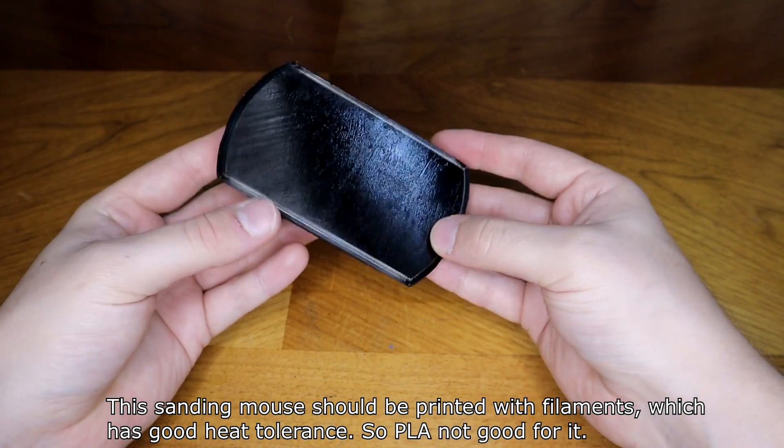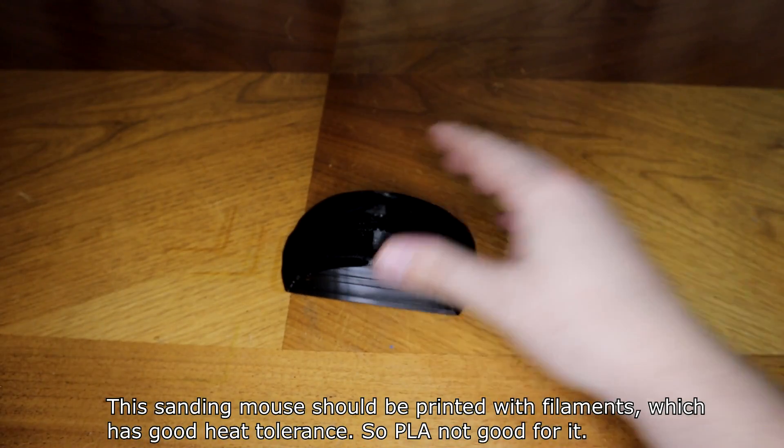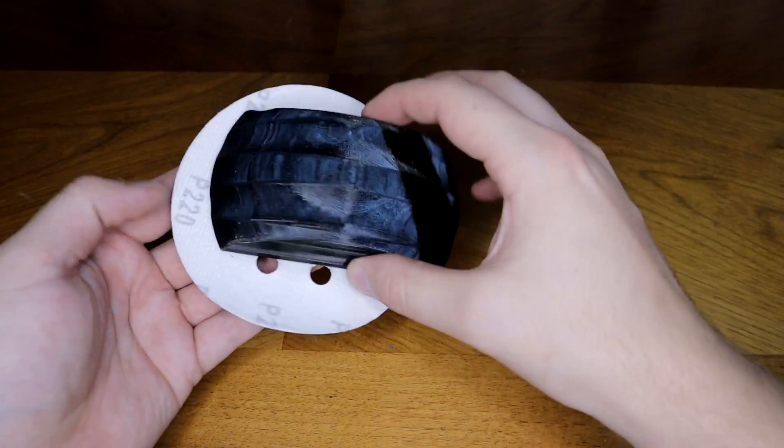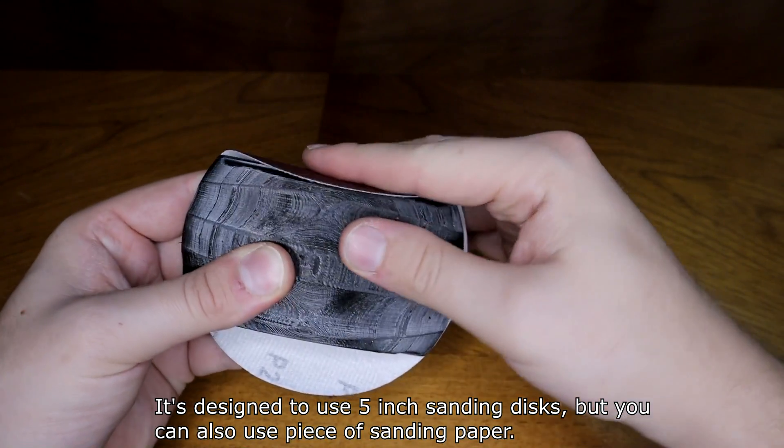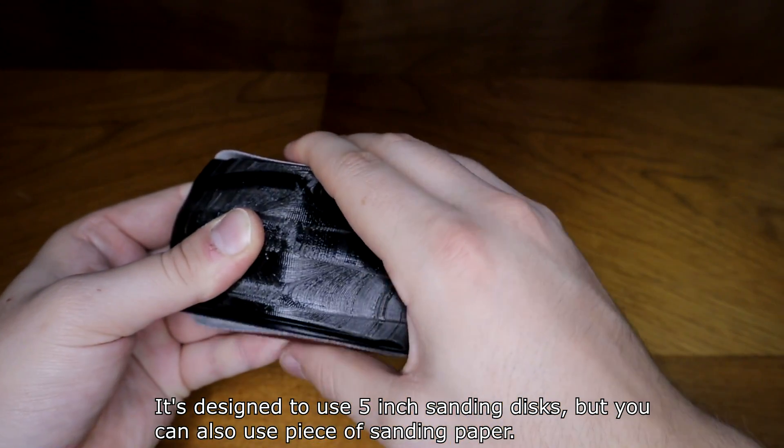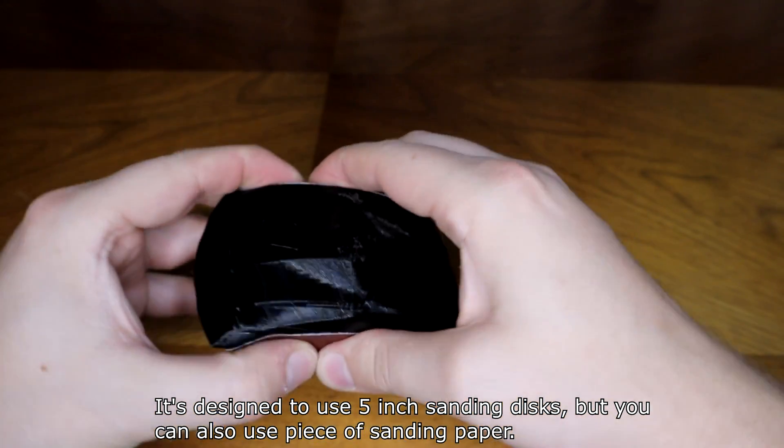This sanding mouse should be printed with filaments that have good heat tolerance, so PLA is not good for it. It is designed to use 5-inch sanding discs, but you can also use a piece of sanding paper.